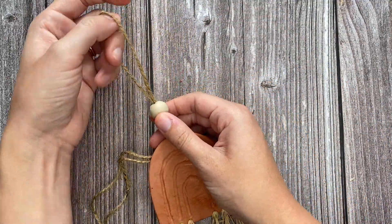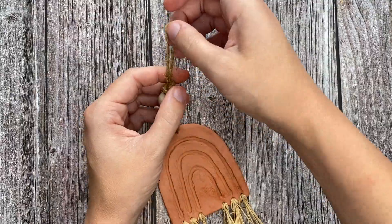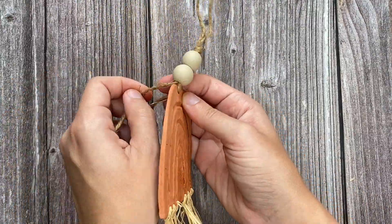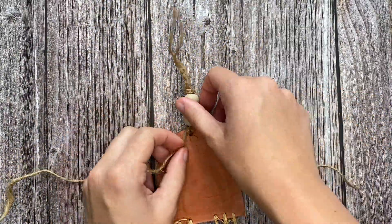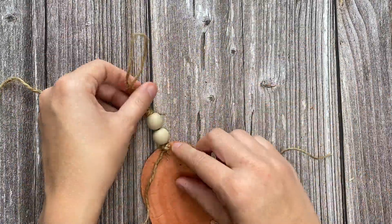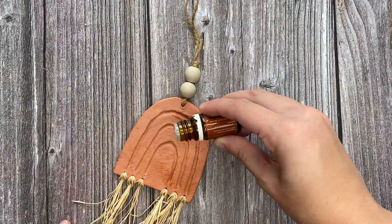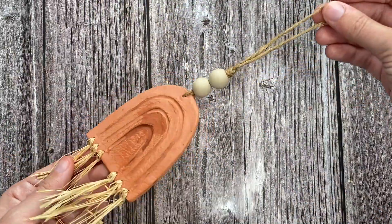Create a knot at the top of the wooden beads. You will wrap the loop around your fingers and then pull it through that loop to create your knot. Take the end of the jute that did not go through the hole on the top of the rainbow, bring it to the back, and tie a knot securing the two strings to the back of the rainbow. Now you can add a few drops of some oils and your diffuser is ready to be hung up and enjoyed.